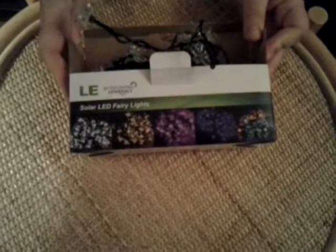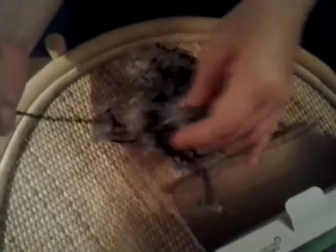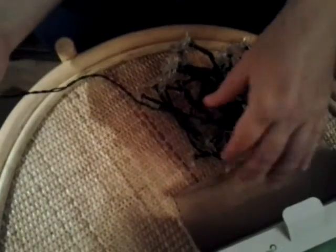Let's take them out. Being solar lights, obviously they come with a solar panel and the string which keeps these lights together. It's quite long — it's seven meters long — so there's plenty of space to decorate a wide area. You also have here some instructions.